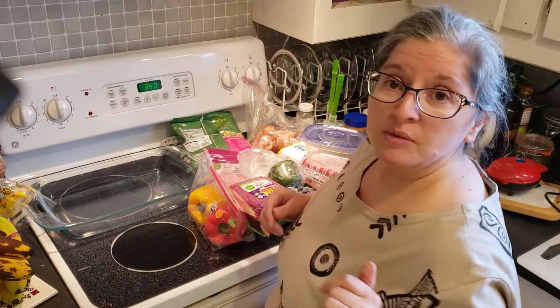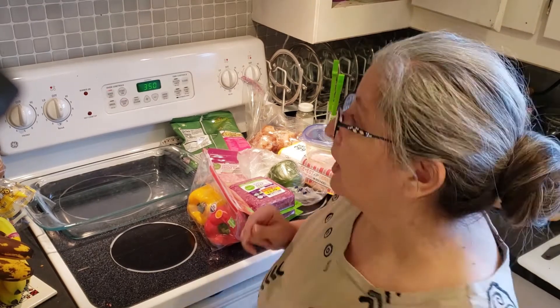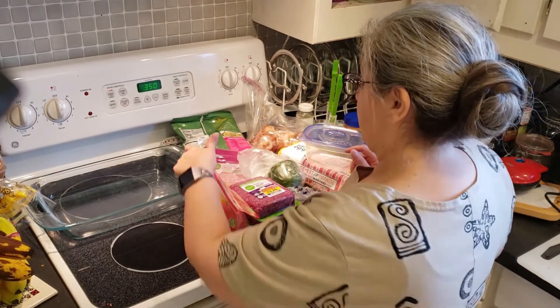Hey y'all, Tracy with Trials of a Long-Haired Girl here. Oh wait, I forgot my bowl. Well, we'll go through ingredients first.